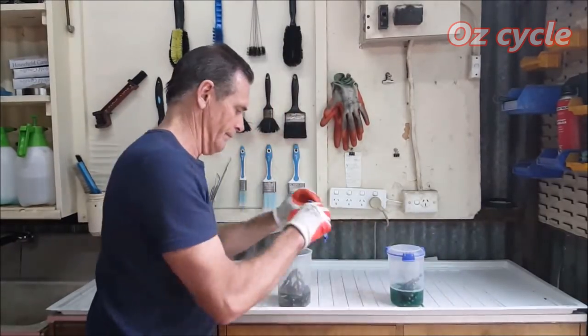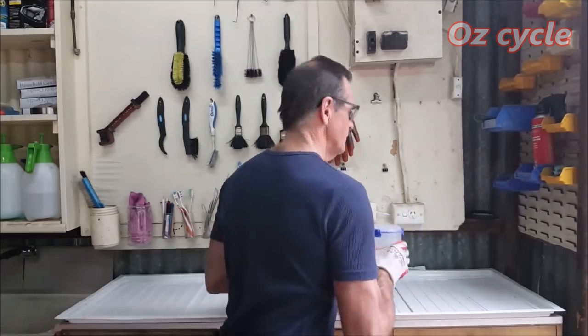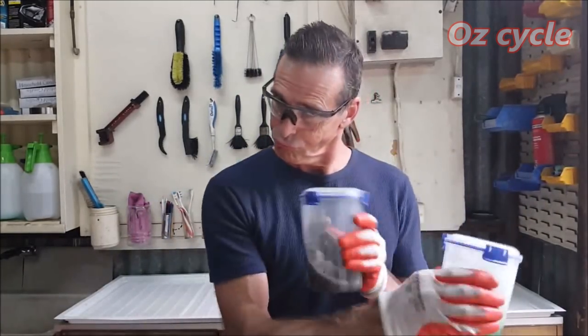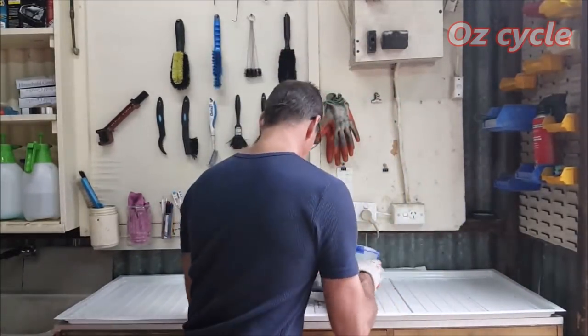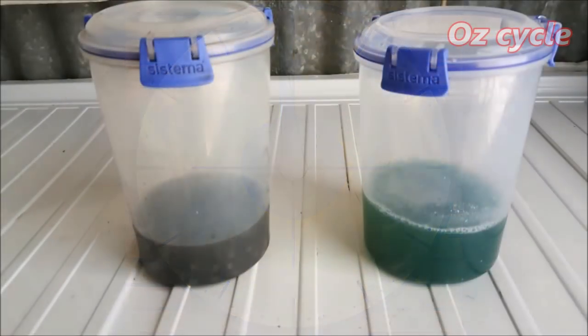One chain goes in the Simple Green and one in the petrol. Lids on, give them a decent shake. Let them stand for 24 hours, and this is what it now looks like.